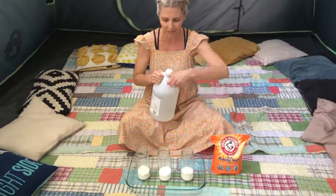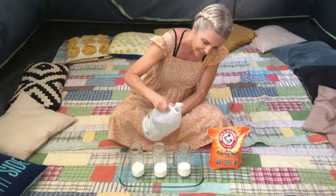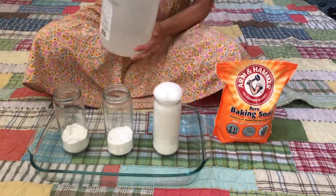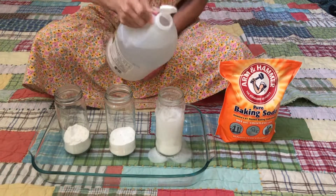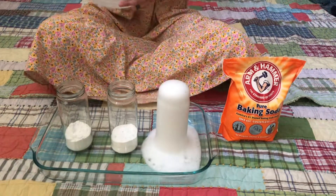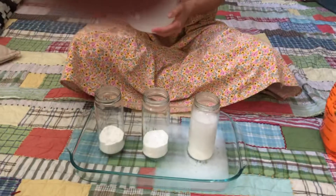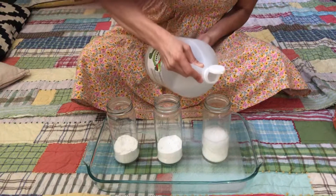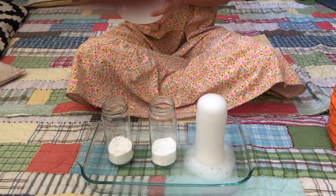Okay, we're gonna start with this one right here. Here we go! Oh, do you see it? Kind of like a firework, right? Or like a volcano! Oh, check it out — what color is that? White! Good. Okay, a little bit more in there — oh, so cool!